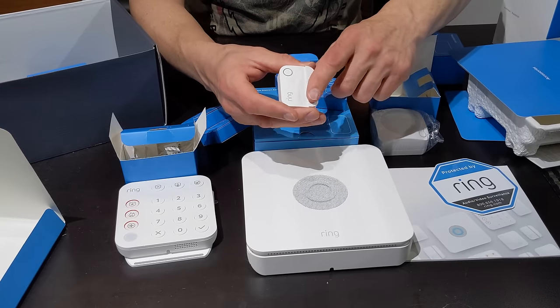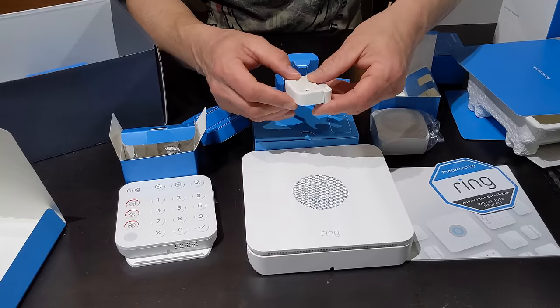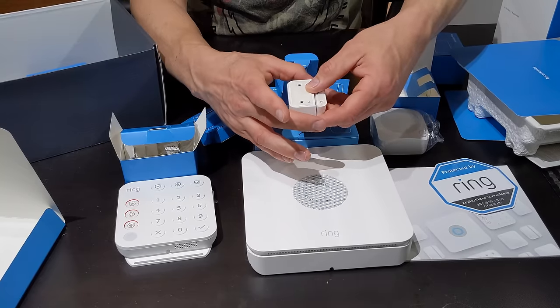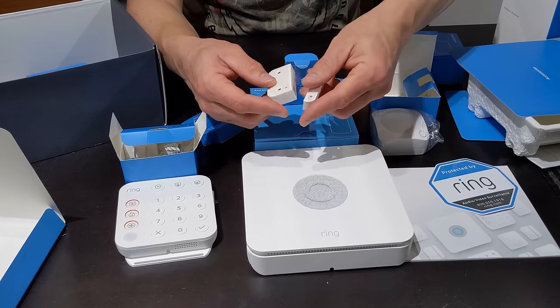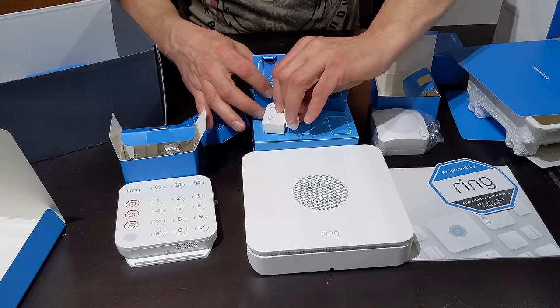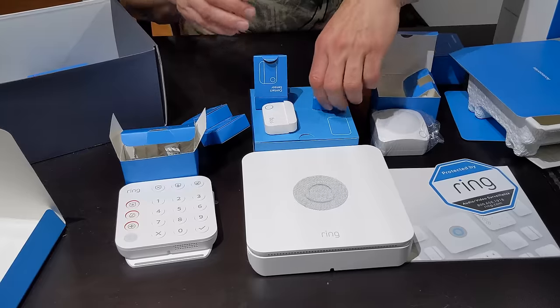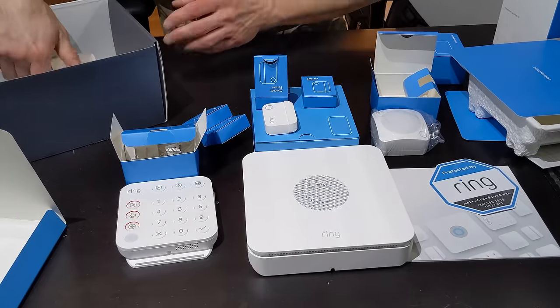Ring actually made these sensors much, much smaller. The original sensors were quite larger in the first generation alarm. We've got four of these to use. You can also buy extra sensors and purchase those as you need them.